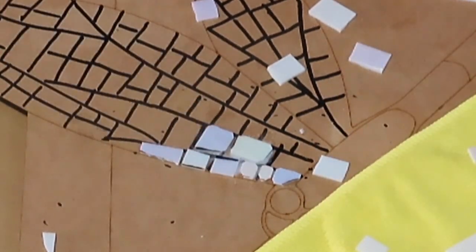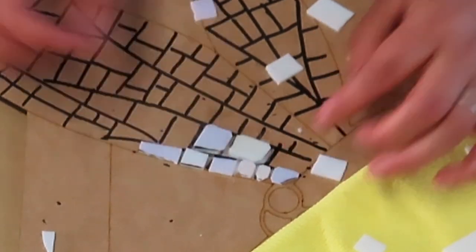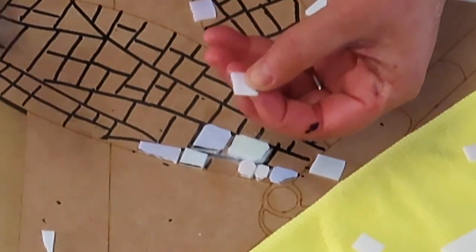You can see the difference — it looks a lot nicer like this. Four points nibbled off each tile.